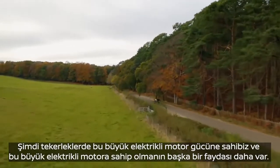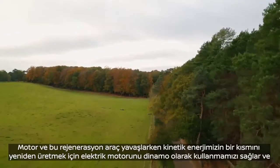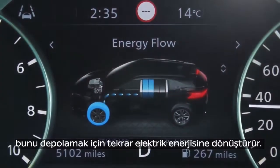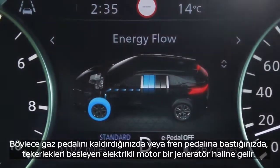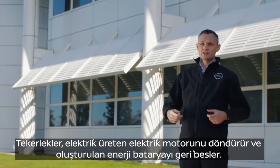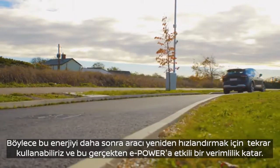We have this large electric motor driving the wheels, and there's another benefit from having this large electric motor: regeneration. As the vehicle is slowing down, we use the electric motor to regenerate some of our kinetic energy and turn it back into electrical energy to store in the battery. So when you lift off the accelerator or push the brake pedal, the electric motor driving the wheels becomes a generator. The wheels turn the electric motor, which generates electricity that goes back to the battery, so we can use that energy again later to re-accelerate the vehicle.